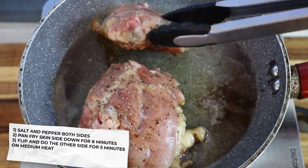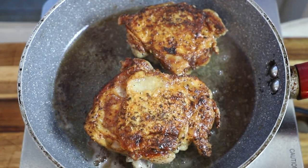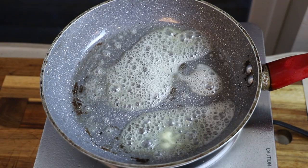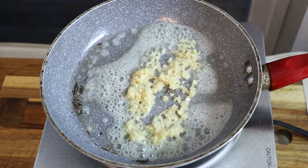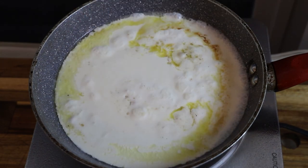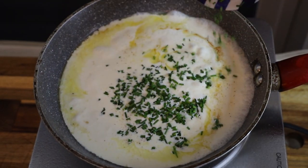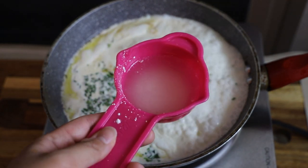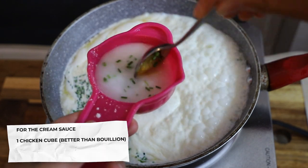It's been eight minutes, so I will flip it — they say do five minutes on the other side. Wow, look at that crisp. Beautiful. Now start by adding one tablespoon of butter to the pan, then add four cloves of minced garlic, 250 milliliters (about one cup) of heavy cream, some salt and chives instead of green onions. It also says to add half a teaspoon of cornstarch with five tablespoons of water and then chicken base — I'll use a little better than bouillon with the cornstarch and mix that all up.